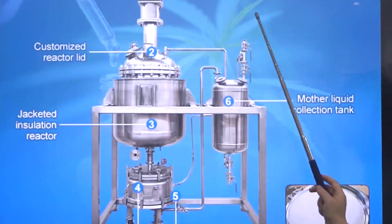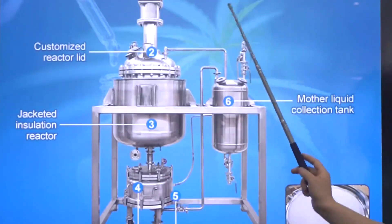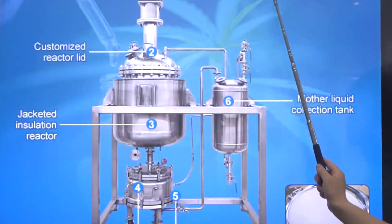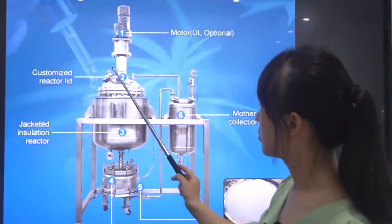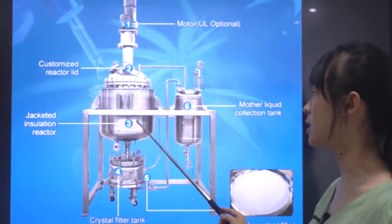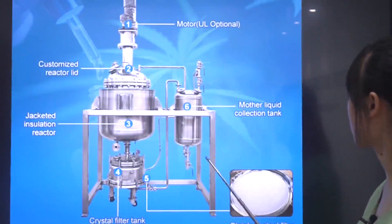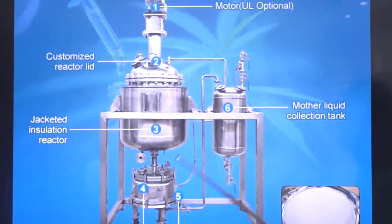It has a similar structure to the larger model. There's a motor on the top, and UL-certified electronic parts are optional. Here is the customized reaction tank, the jacketed reaction lid, the crystal reactor tank, the mother liquid connection tank, and the stainless steel filter.